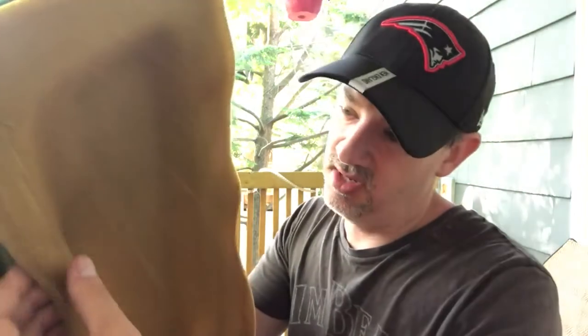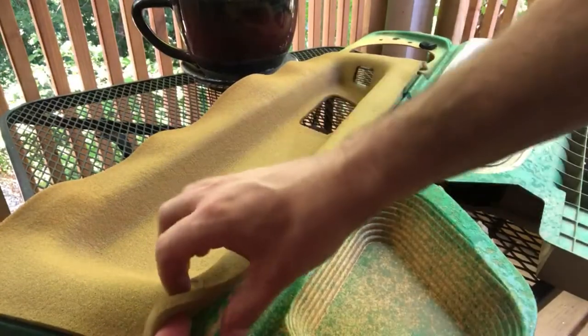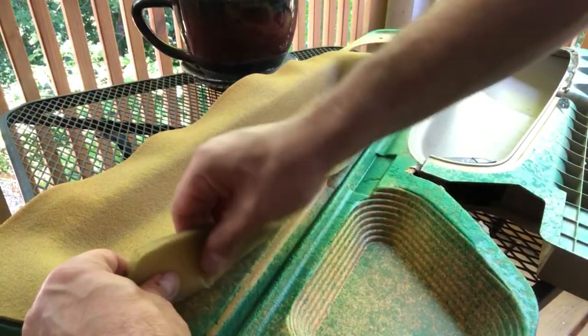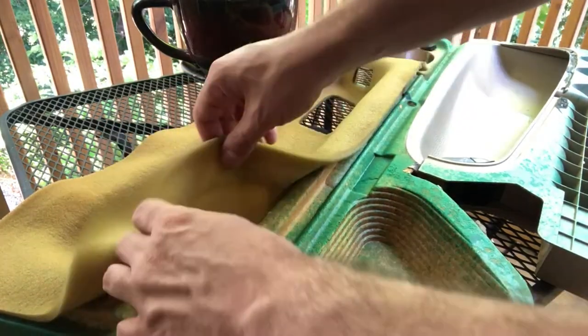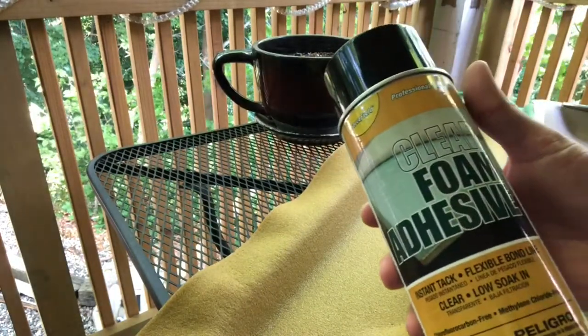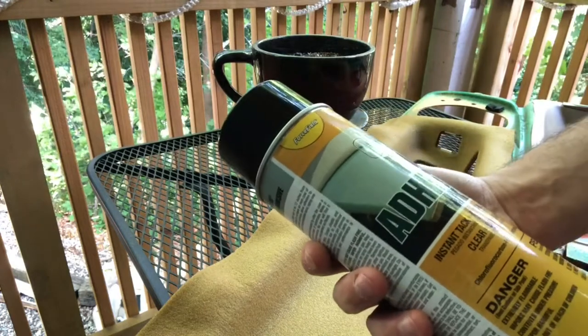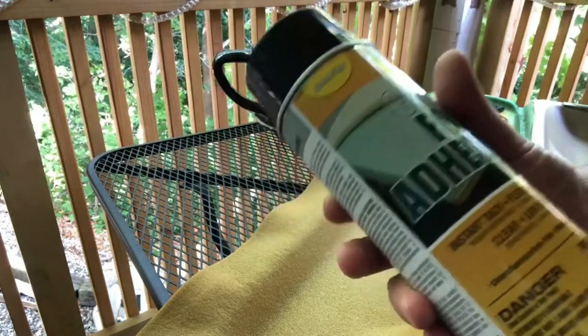I'm going to have to peel the foam up, spray adhesive, lay the foam back down, and get it all nice and flat. The foam needs a little work. I've got a spray adhesive — we're going to give it a shot and try to expose that little bubble and then spray down the rest. It's a foam adhesive. I got this at Joann's Fabrics of all places, so no idea how well this is going to work. I've not used this particular brand before, but we're going to give it a shot.